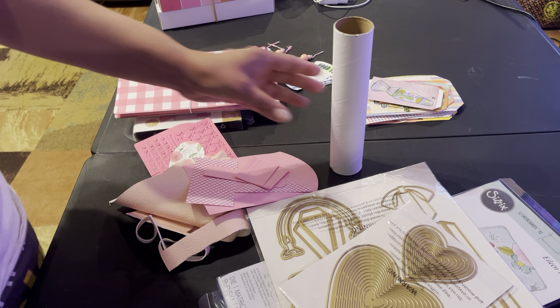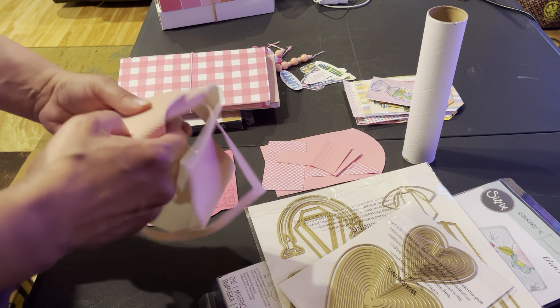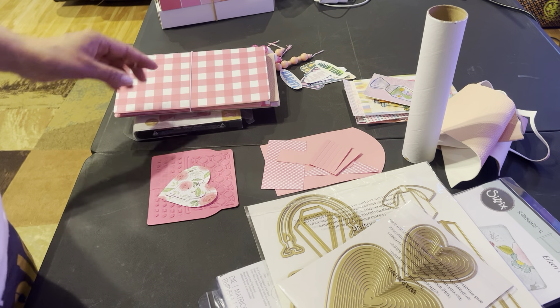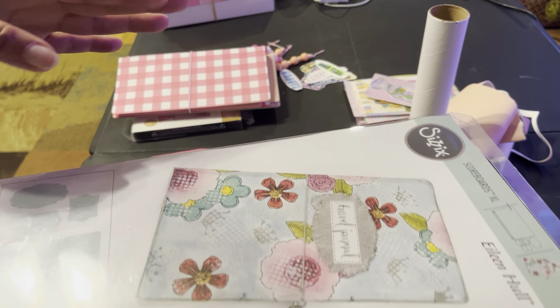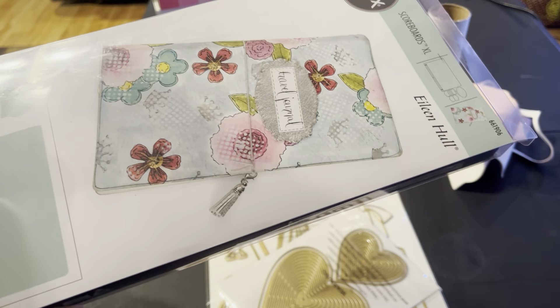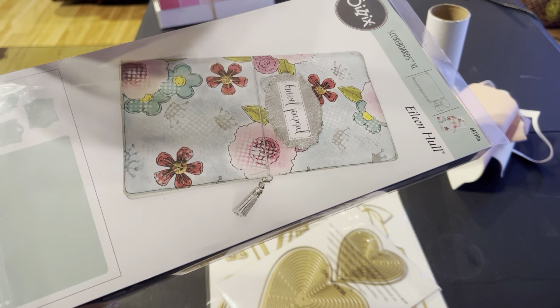Alright guys, this is gonna be my last video. I just want to share and show you what I'm working on right now, and I'm doing this in color. The first color I'm working on is pink. I'm always late to the game — this die has been out for who knows how many years, so I finally ordered it off HSN for just under $40, like $39.99, just to give it a try.